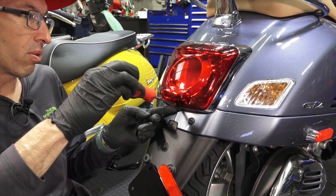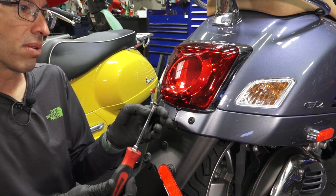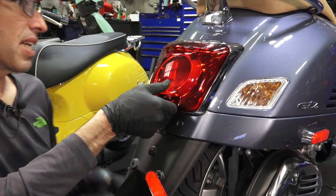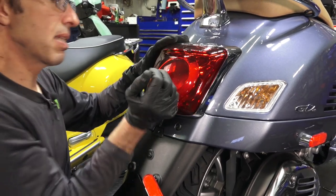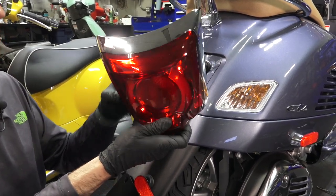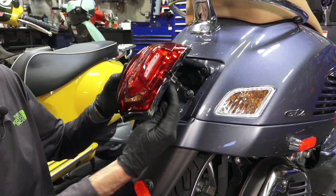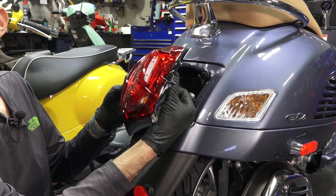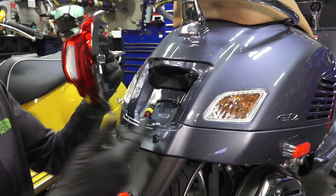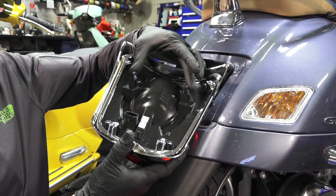I recommend removal of the tail light when removing the skirts because typically the painted surface will want to grind on the bezel. Remove the single fastener that holds the tail light assembly using a T30 Torx driver — it's a longer screw with a wave washer. Go ahead and lift the tail light away from the bodywork. It's got two clips and a single connector; looking from the back side, this clip will release the connector, and the two clips that retain the upper part of the tail light are right here.